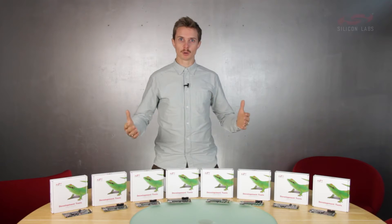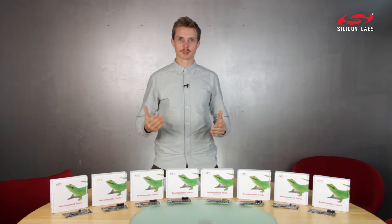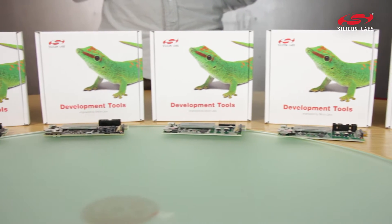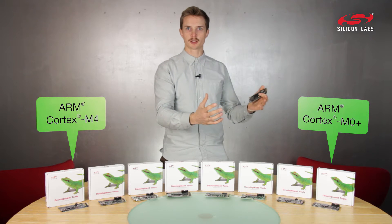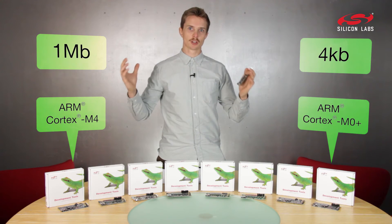I'm here with not only one, but a whole line-up of starter kits for hassle-free ARM Cortex-M development, ranging from the Cortex-M4 to the Cortex-M0+, with flash sizes ranging from 4KB to 1MB.